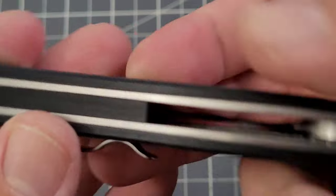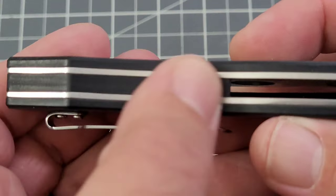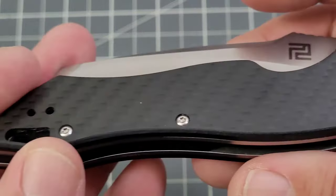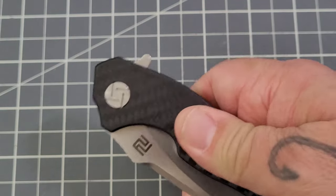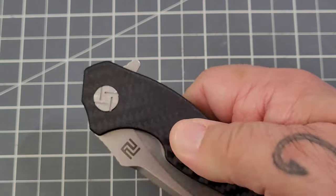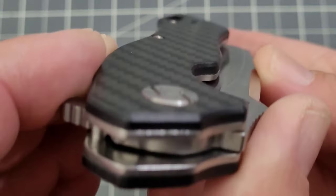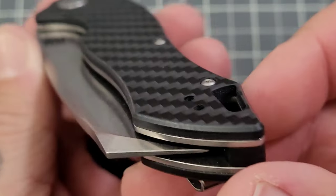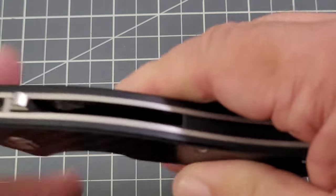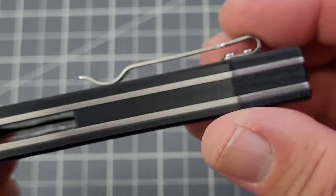We do have carbon fiber, and the one thing I'll say about this carbon fiber is it kind of throws me back to my introduction to carbon fiber. This carbon fiber is kind of slick — I definitely wished it had a little bit grippier texture to it. You do have flat scales on this one, and I think that kind of aids in the slipperiness, if you will. You've also got a carbon fiber backspacer.